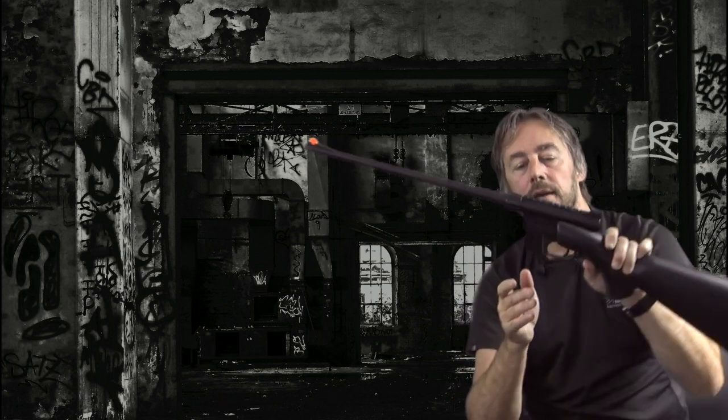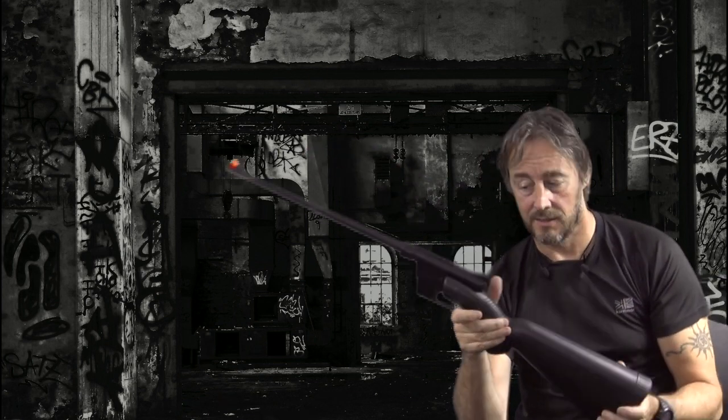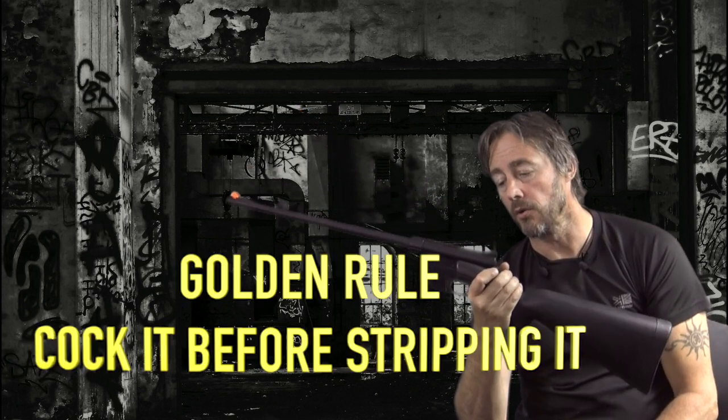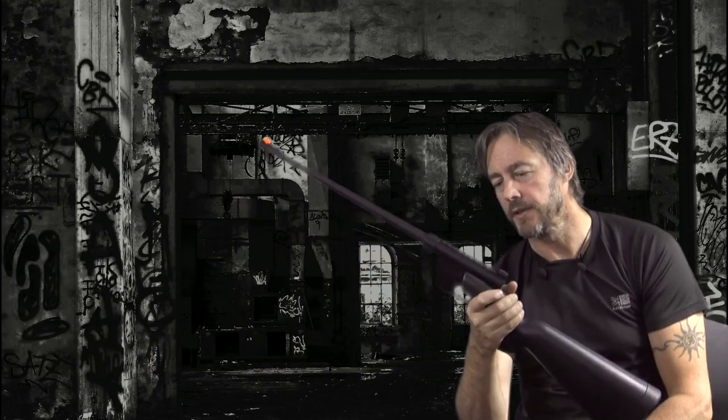Cleaning the AR-7 is not easy. I'll do a separate video on taking this rifle down for cleaning — I won't cover it in this video.